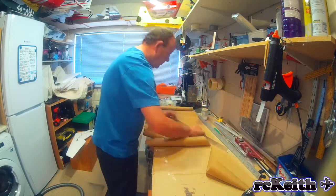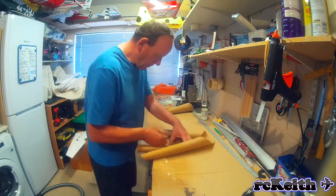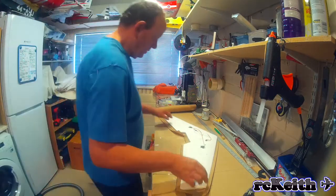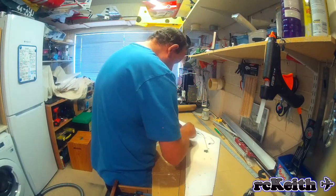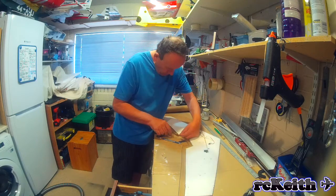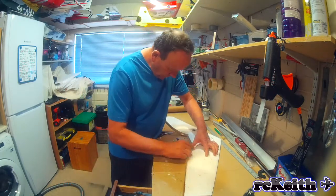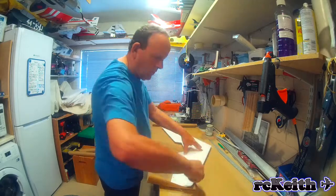A friend of mine built a Lancaster and used this method — he covered the bottom one day and the top the following day and ended up with a warped wing that never flew very well; in fact he crashed it not long after. So I'm marking out where the paper goes on the wing and getting the folds in the right places. I prepare both top and bottom pieces together so I don't let the bottom start to dry before the top is cut out. When the glue goes on, the paper will expand slightly so it will never line up exactly, but if you get somewhere near it's fine.